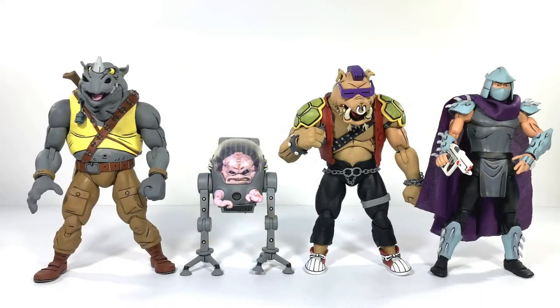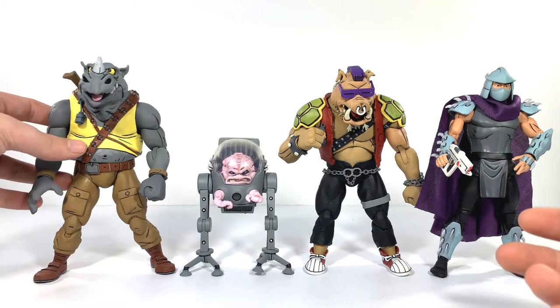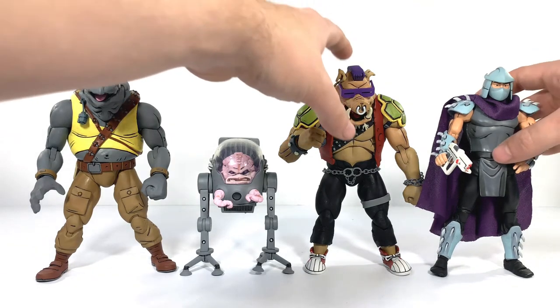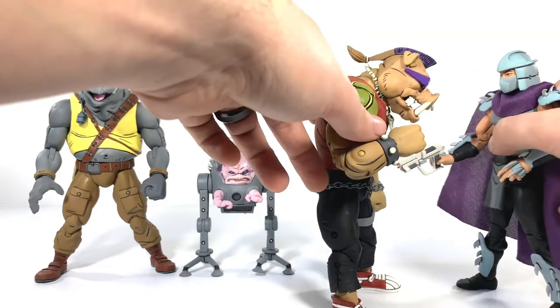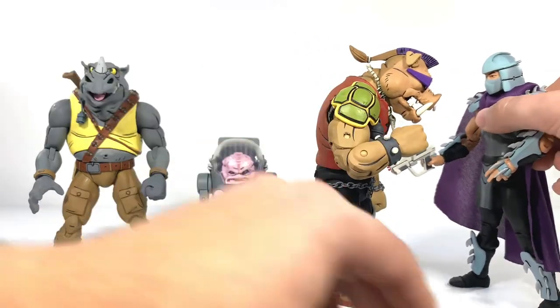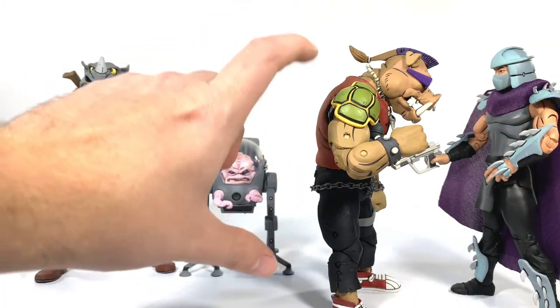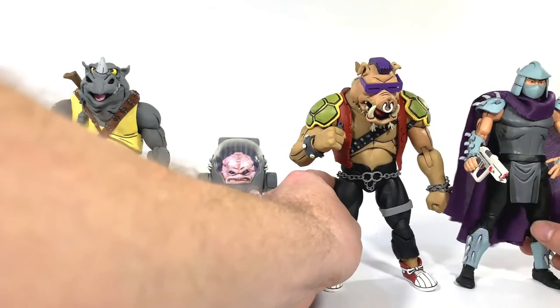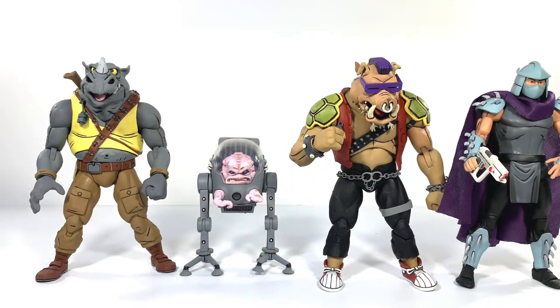Let's do some comparisons. Here they are next to Krang and Shredder. I'm of two minds on the size — I really like how big and chunky these guys are, they're very hefty and sturdy feeling. At the same time, Shredder was a bit taller than them in the show. Looking at them with Bebop there, even hunched over you can tell — I think Shredder was more about right here with them. But regardless, I think these all look fantastic together and I can't wait to roll out more villains.